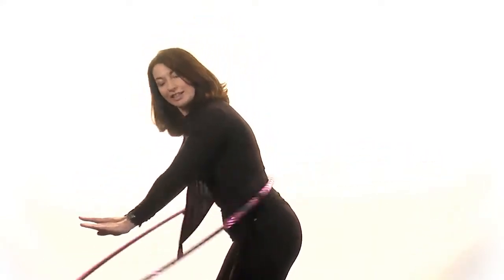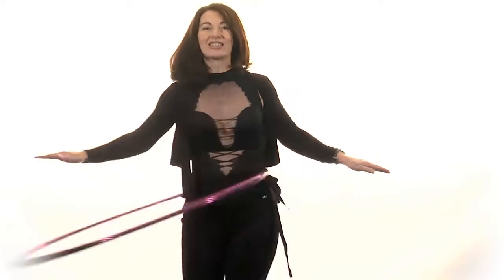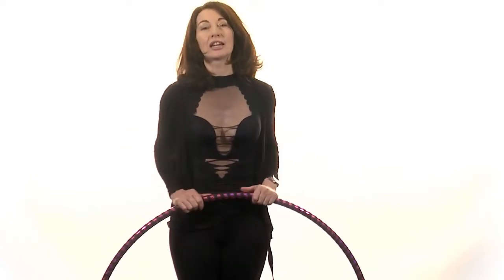Now as a beginner you'll need an adult hoop, which is both larger and heavier than the ones we used as children. In order to do this, measure roughly from the floor up to your belly button and that will give you the diameter required.